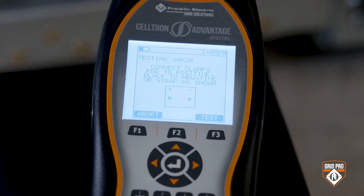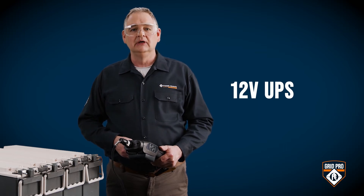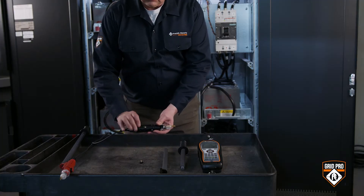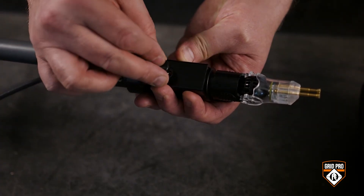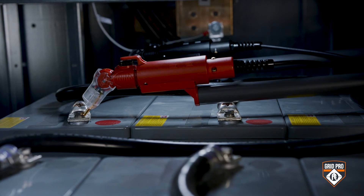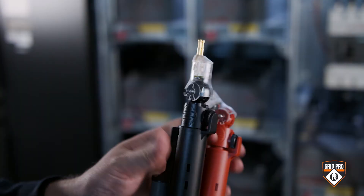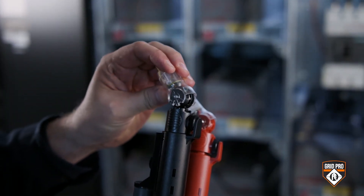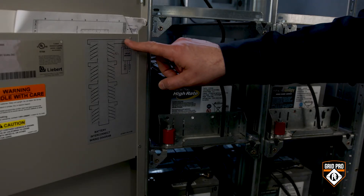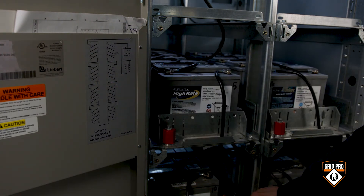The process is the same to test a 12 volt UPS series, except you're going to use probe extenders. Just remove the thumb screws from the probes and then use those same thumb screws to attach the extenders. The reason we use extenders in this type of application is safety — so you don't have to reach in with your hand to connect to the batteries. Adjust the probe head to the optimal angle to make sure you're getting a good connection, then follow the connections through the series or follow the diagram that is often inside the cabinet door.